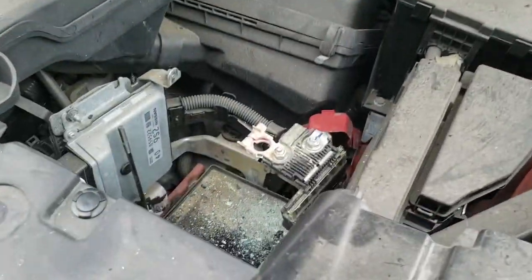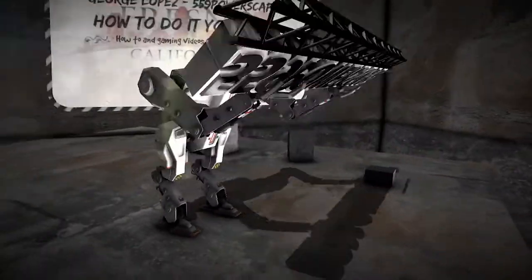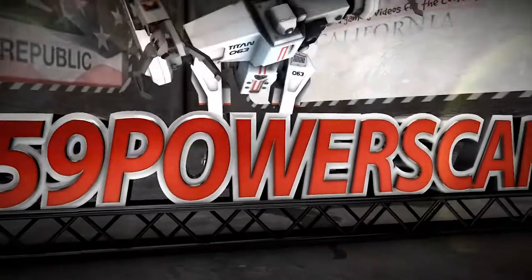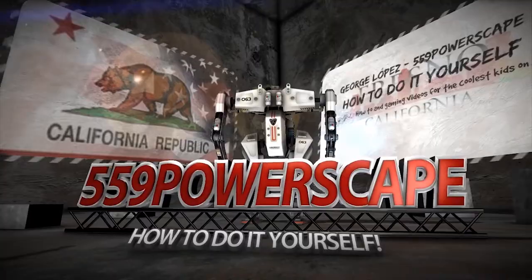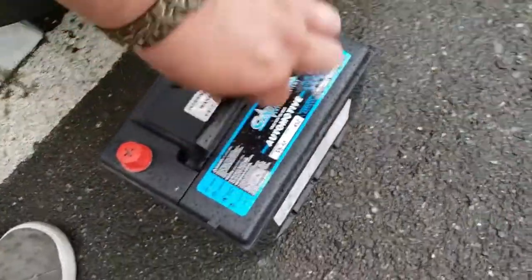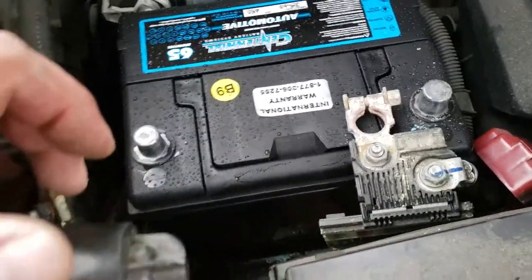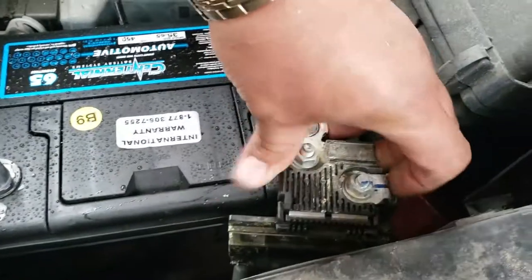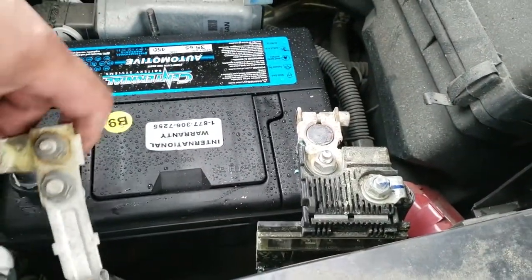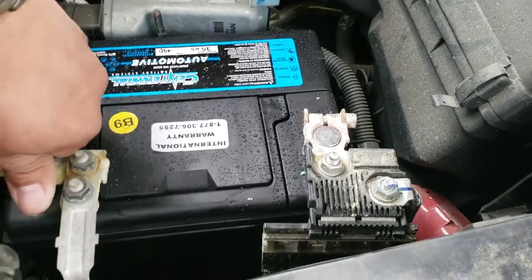Today we're going to install a battery on a 2016 Nissan Pathfinder. Put it into the battery slot. Once you have your battery in here, go ahead and put in the positive terminal, just like so. And then the negative terminal, just like so.